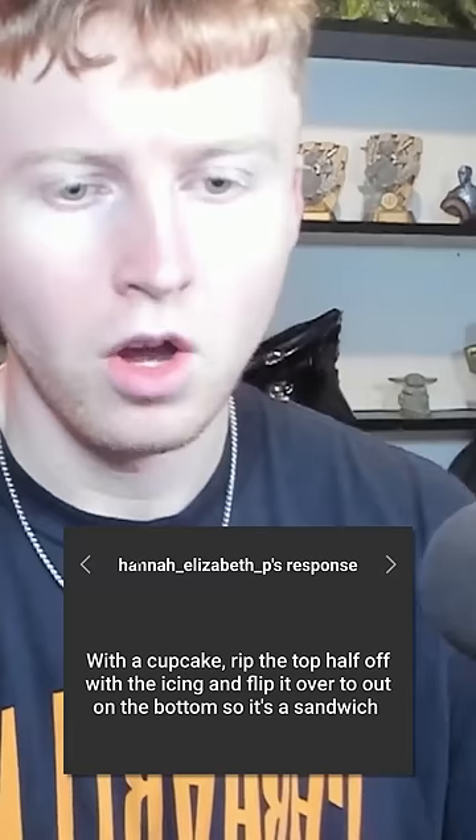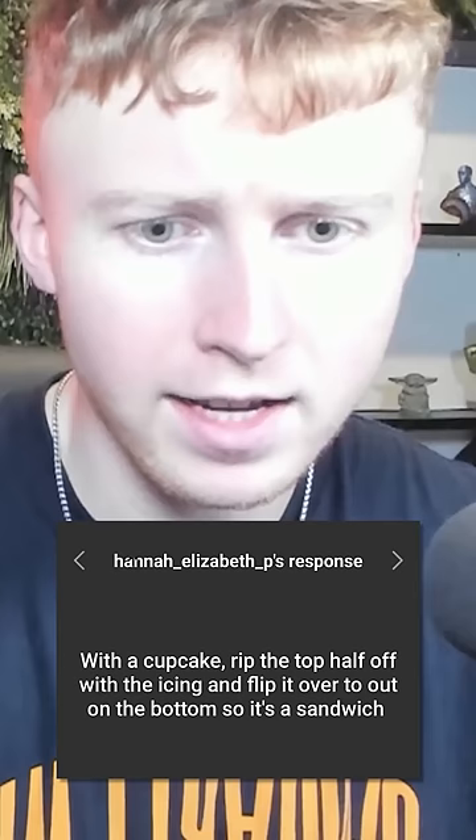Today we're gonna be looking at 10 of the best life hacks with a cupcake. Rip the top half off with the icing and flip it over onto the bottom so it's a sandwich. So they're asking you to chop the top half off with the icing, flip it upside down, and then eat it like a sandwich.